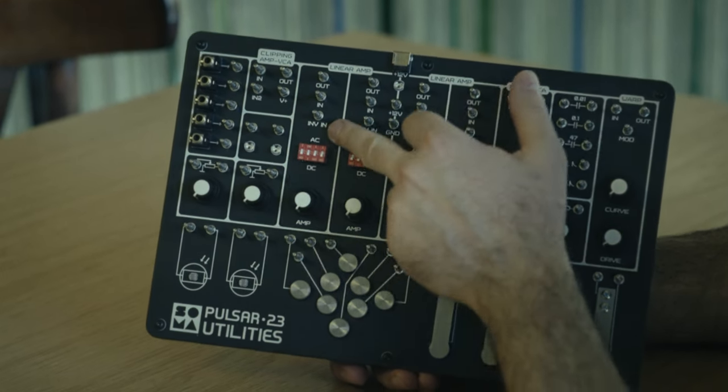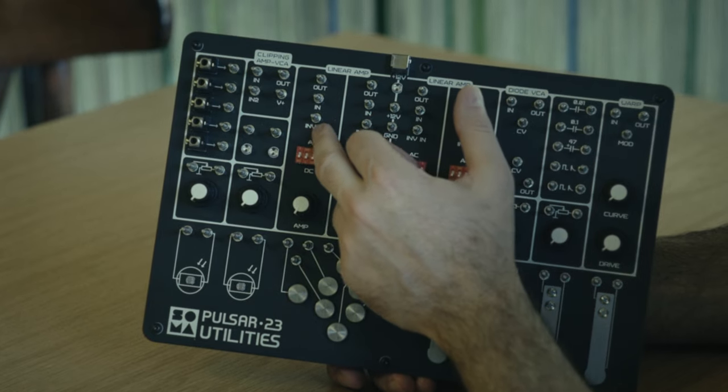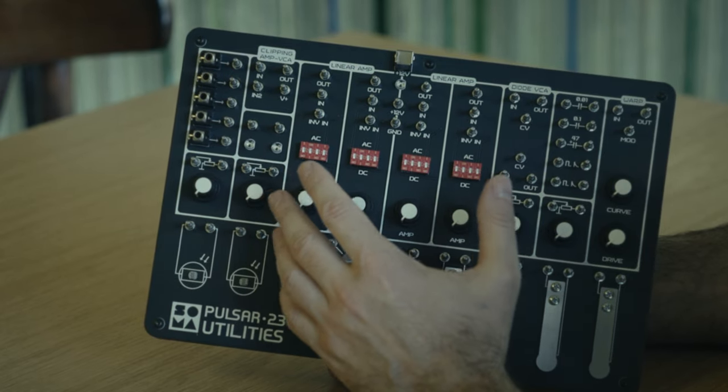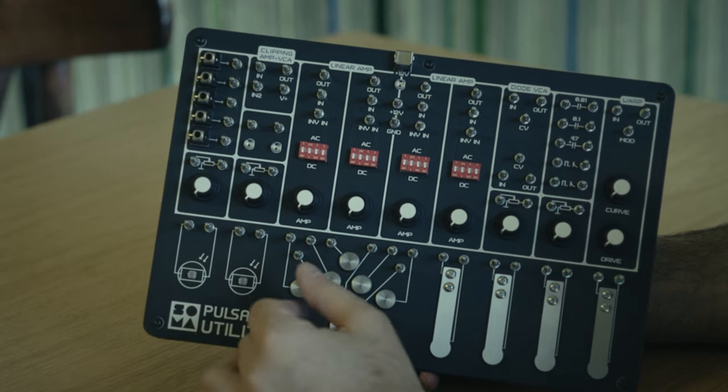We also have inverting inputs, so you can not only amplify a signal but also invert CV or audio if you need. The next modules are not simple functions, but something between a volt-controllable amplifier, wave shaper, and distortion. The first is a clipping amplifier. All of these amplifiers and wave shapers are built in the spirit of old circuitry from the first part of the 20th century — early synthesizers and analog synthesizers — where simplicity combined with rich, individual sound.